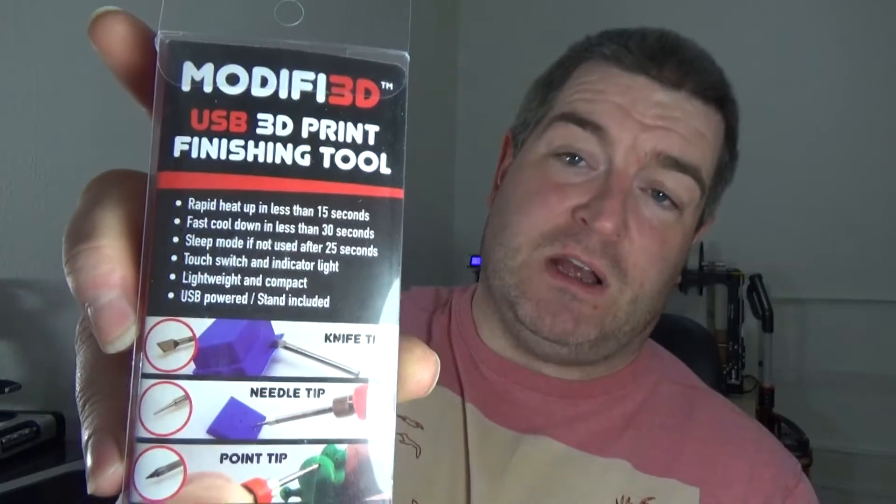The 3D print finishing tool, as it says there. There's a whole lot of blurb on the back — I'll hold it there if you want to pause the video you can read it. Basically what it is, it's a hot pen powered by a USB. In the box you get a USB lead with a USB obviously and a 3.5mm jack, and you get a tool that looks like a pen with a metal dot on — we'll talk about that in a sec. Take the cap off, put the 3.5mm jack in, plug that into a USB.